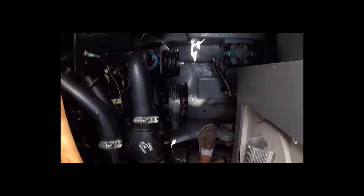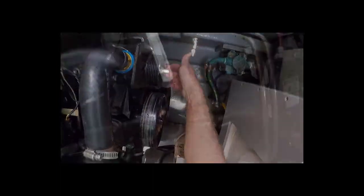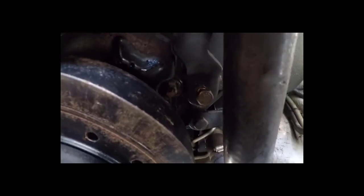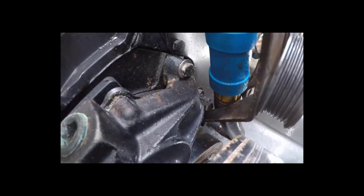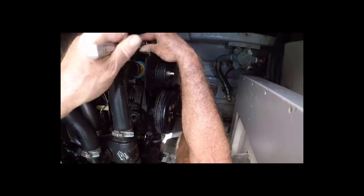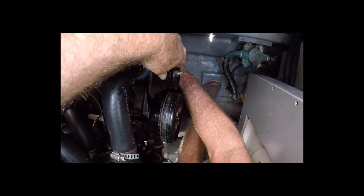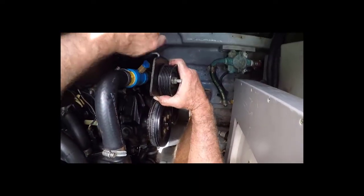Next, this bracket that holds the idler pulley has two bolts, 9/16ths — one there and one down at the bottom of the bracket. Hold this bracket in place. We've got to get the bracket out because there's a bolt sitting behind the bracket that holds the water pump on; we can't get to it with this bracket in the way. So let's get that out of there. I've already loosened the one on the bottom. Set the bracket aside.